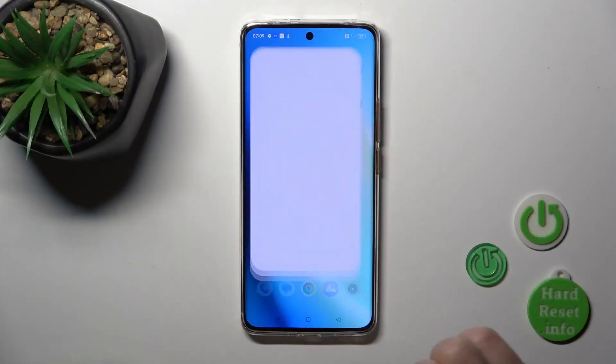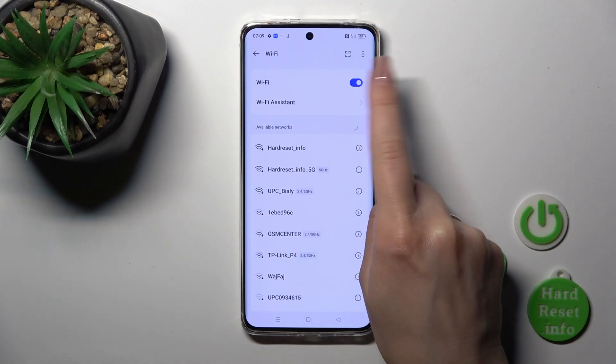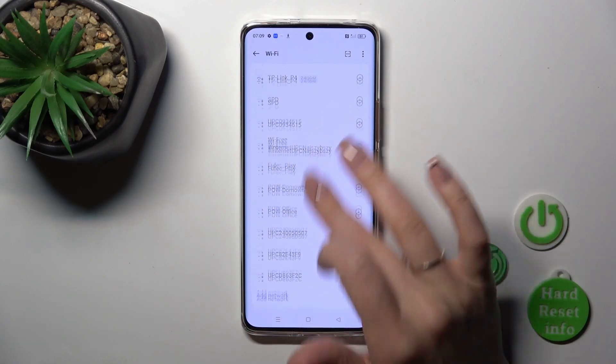Open the Settings first, then tap the Wi-Fi section and you'll see a Wi-Fi switcher. To activate the Wi-Fi option or to turn it off, click on the switcher. After activating Wi-Fi, you'll see all of the available networks.